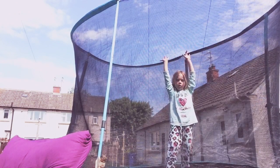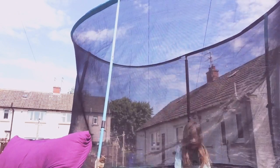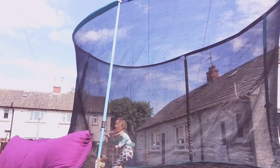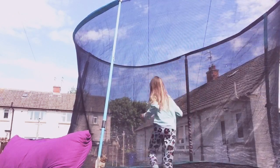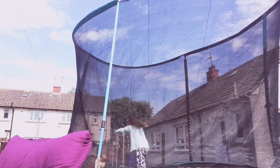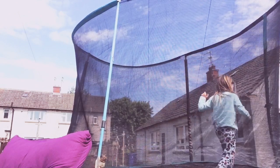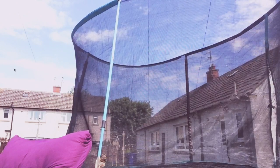I'm going to do a normal handstand right now. I can't really do a perfectly straight one, but this is my normal handstand. And this is my jumping handstand — that's what I'm going to do. I can't go inside because I'm trying to stay out here.